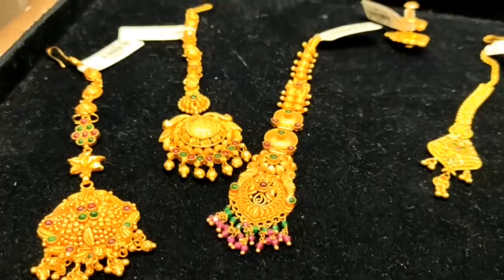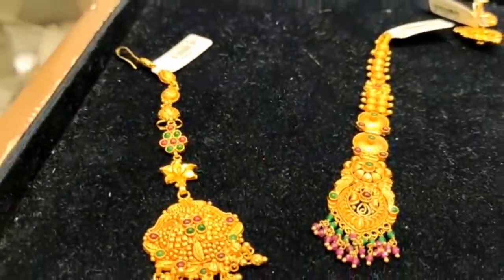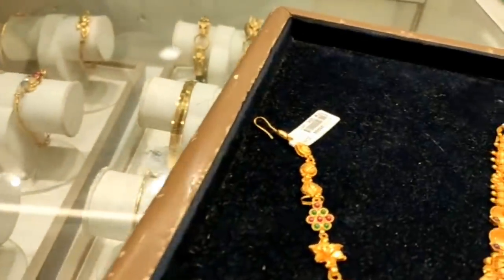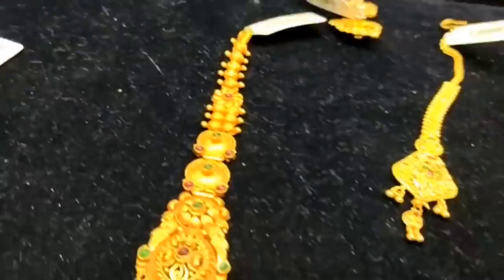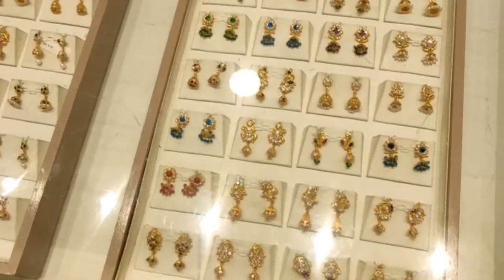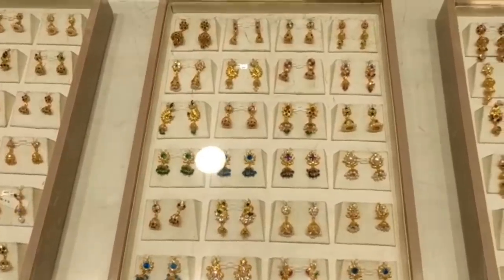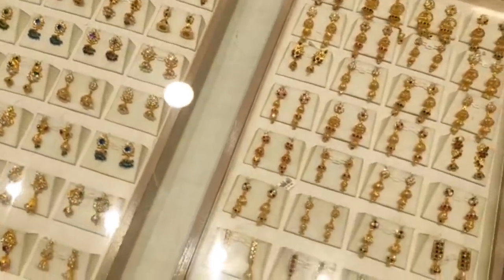For this, you will have a second pattern with a chain. This is a matte finish with a round shape. For this, you will have 11 grams. This collection is a different color — it is a twin color in one size. You will have the right color pattern. This is a different collection.